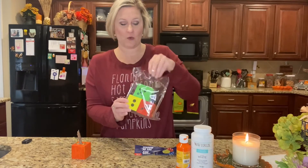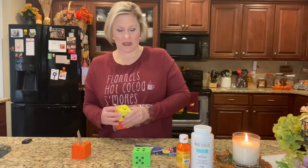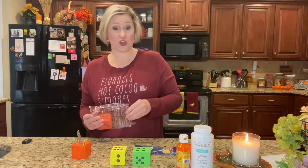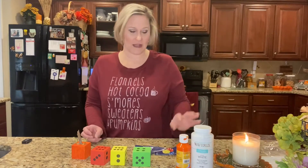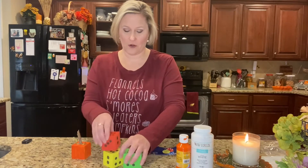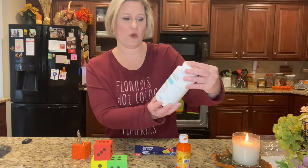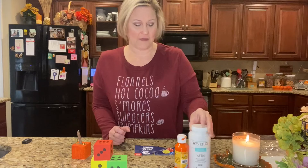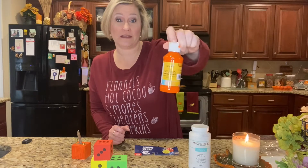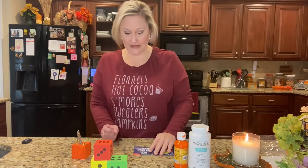I decided I was going to chalk paint these and turn them into pumpkins. Here are the other three, and I used Waverly chalk paint in white, and then I had this orange on hand — this is from Dollar Tree as well.